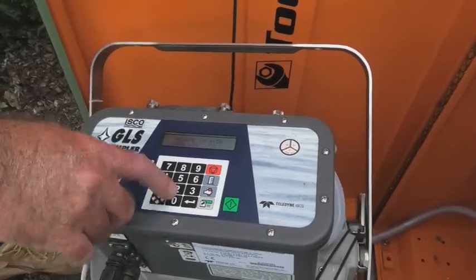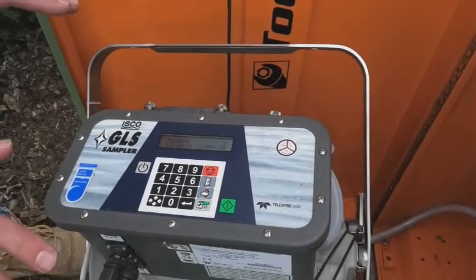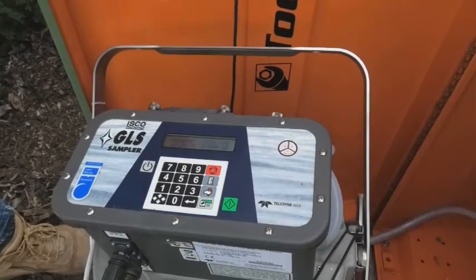You want to scroll across to HALT and just hit enter. So that actually puts it into standby now, so you can do pretty much whatever you want with the sampler without it actually getting triggered by the logger.